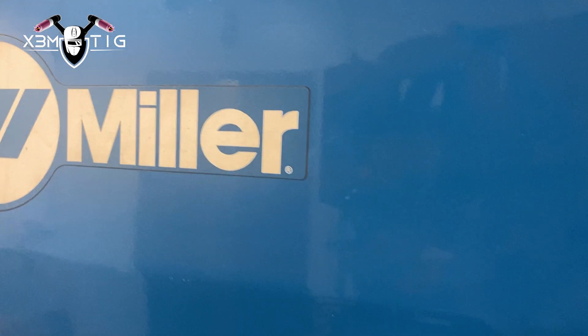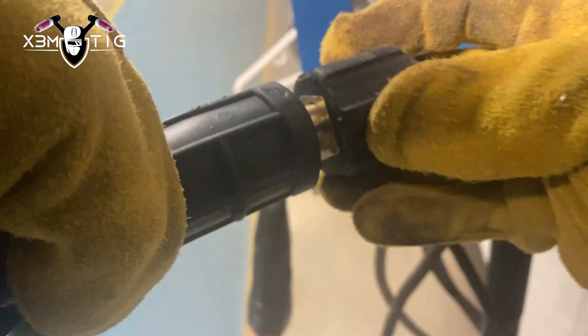Hello everyone and welcome to the Xtreme Teak channel. For today's video we're going to use the Miller XM3. It's a really good solid machine — I work a lot with that machine.